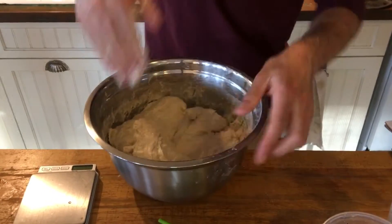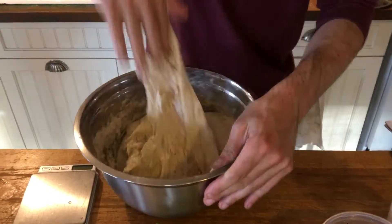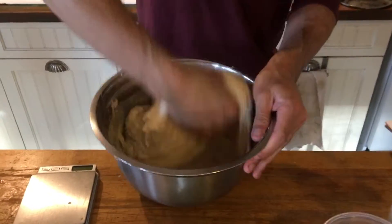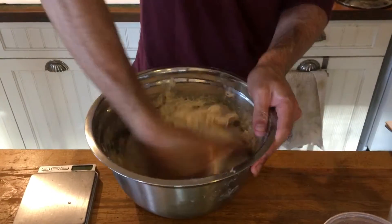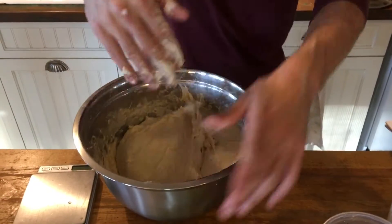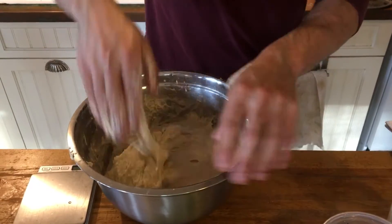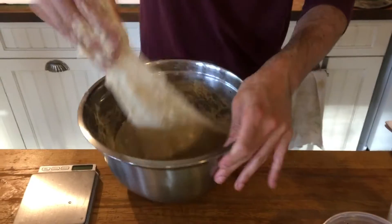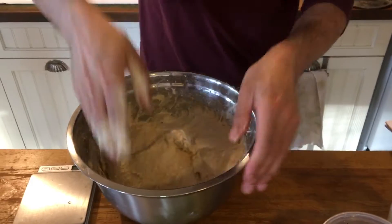Essentially all I'm doing is just folding it in on itself and giving it a little slap. You'll see that after the autolyse time the dough feels a lot softer. It feels like it's become this one big lumpy mass and that's a good sign. I'm working it until the dough starts to have the right consistency.